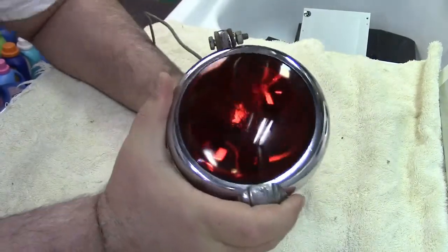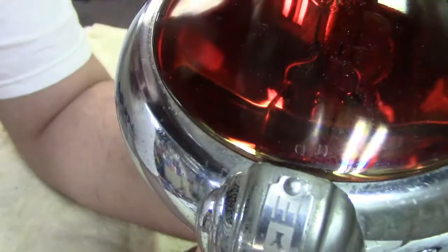It appears the bulb itself — maybe I can get a closer shot — is not of course a halogen variety; it just has the filament inside. So let's go ahead and see if we can power this thing up.